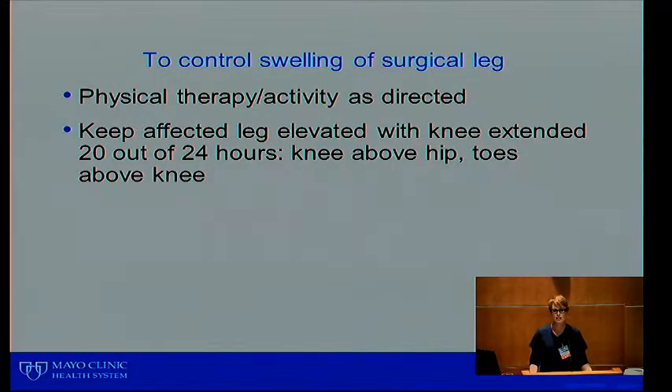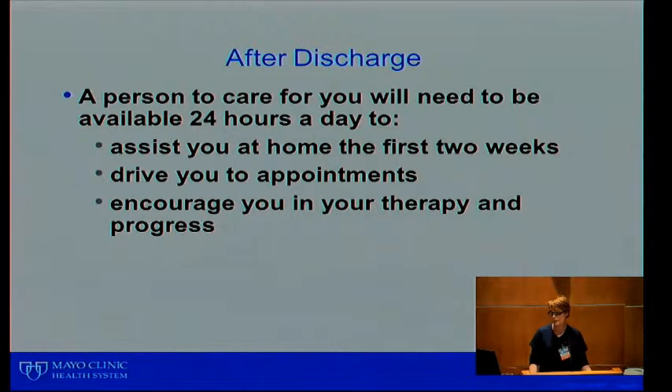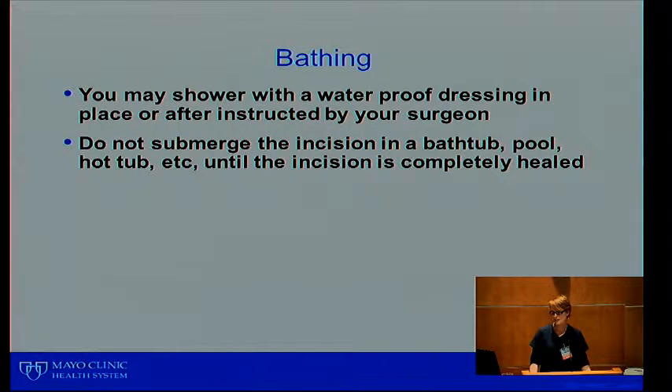To control swelling in your surgical leg, physical therapy will talk to you about walking and icing. Keep your affected leg elevated — the goal is about 20 out of 24 hours, spread throughout the day. We don't want you sitting in a chair or recliner for 20 straight hours; spread it out and make sure you get up and walk frequently. This means elevating knees above hips and toes above knees to help decrease swelling and pain. After discharge, the person caring for you should be available 24 hours a day — not necessarily right with you, but at least a phone call away — to help drive you to appointments and encourage your therapy progress.